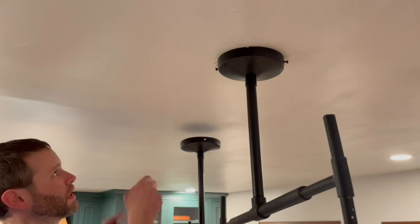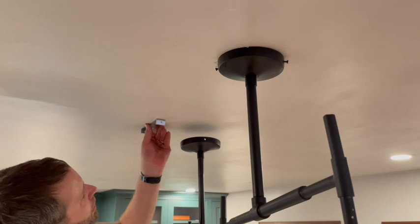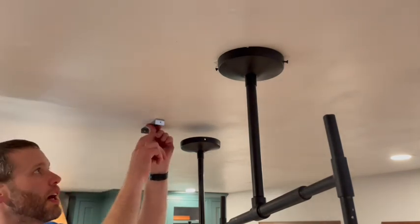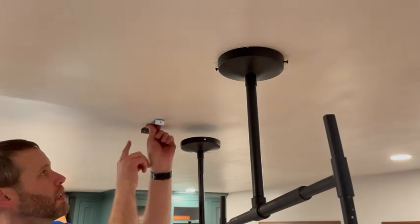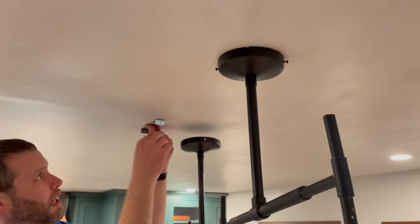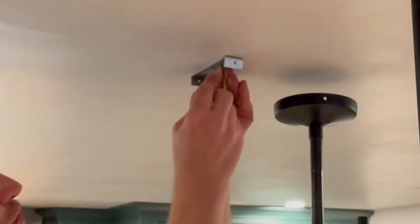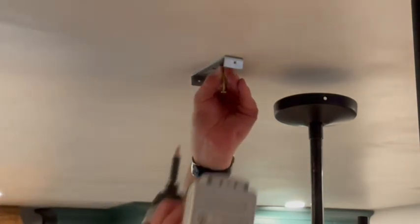I've got my marks here and here — this is the bracket that goes up here and I'm going to center it in here. Before I put in the drywall, I put a 2x8 between the joists running this way so I could just put screws in. If you don't know what's there, you're going to need to find a stud. You could use drywall anchors, but having some wood behind here is definitely the best option. I'm going to put the screws in the middle of the slot so I can adjust it a little bit to fine-tune the location.